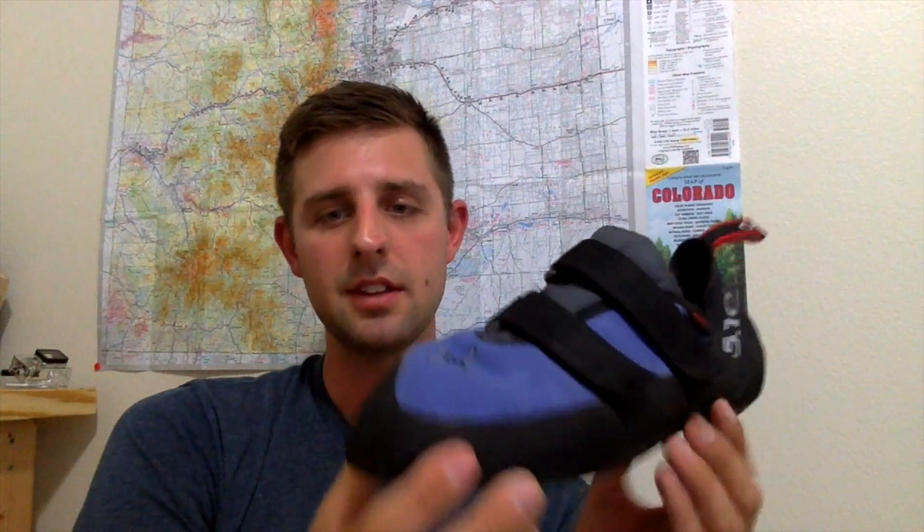The great thing about it is you can still feel the rock. It's not so thick that you're just throwing your foot onto the wall and trying to feel around — you can really feel the edges and the natural pockets inside the wall with this toe. So it's not too thick that you can't feel anything, and it's not too thin that you feel like you're going to blow a hole out in your rubber and have to replace it. It also has synthetic upper and lower.